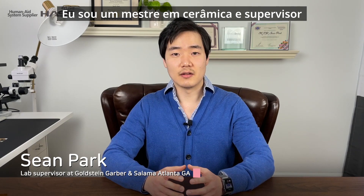Hello, ladies and gentlemen, my name is Sean Park. I'm a master's ceramist and a laboratory supervisor at Dr. Goldstein, Garber and Salama in Atlanta, Georgia.